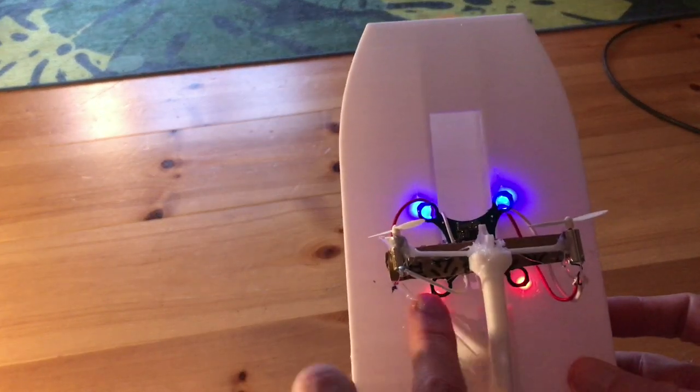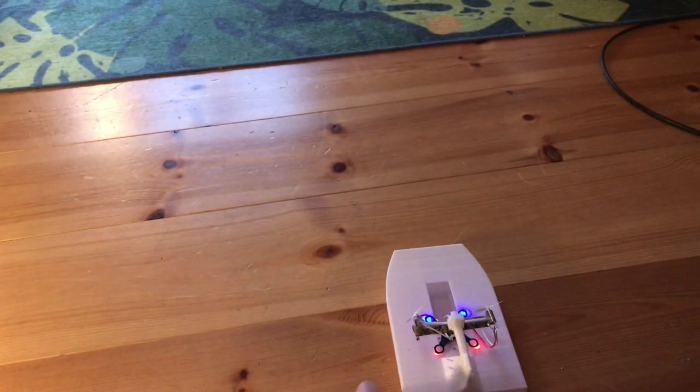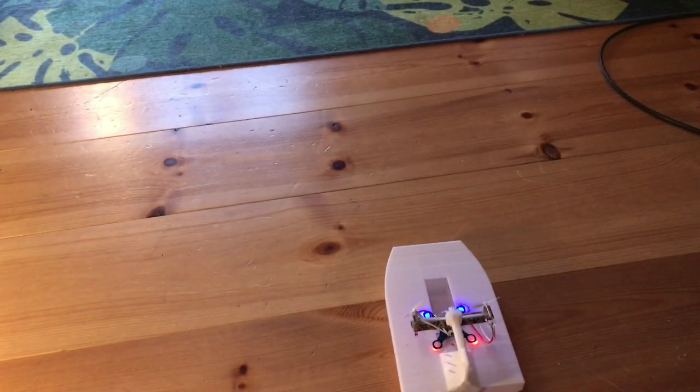We've taken two of the motors off — they weren't working anyway. So let's see what happens. Probably a little bit underpowered, but let's give it full throttle. Ivan Miranda, this sucker.